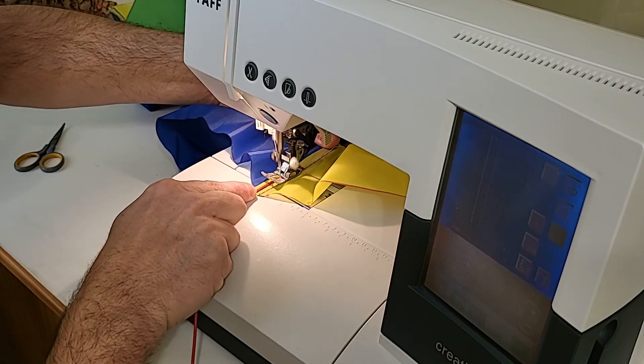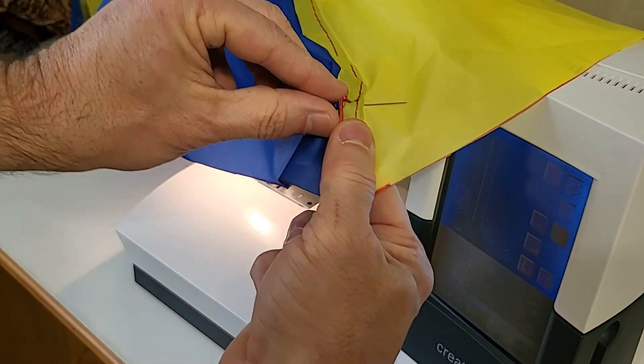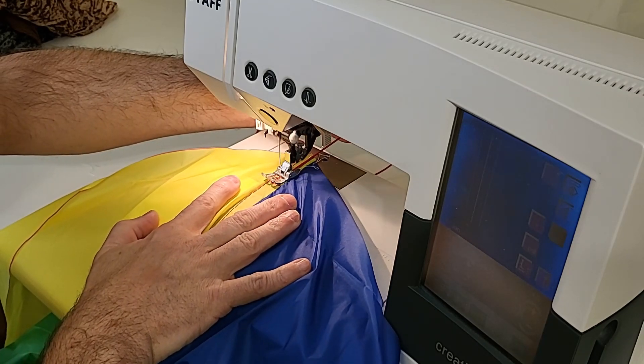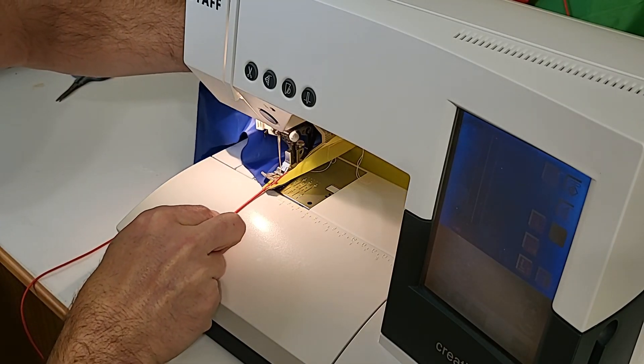Sew on half of the shroud line furthest from the pin, then remove the pin and sew on the rest of the shroud line. I'll stitch down the shroud line one more time just for added strength, and repeat that for all eight of the shroud lines.